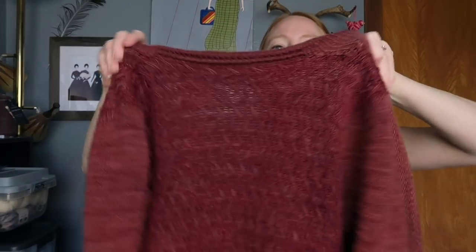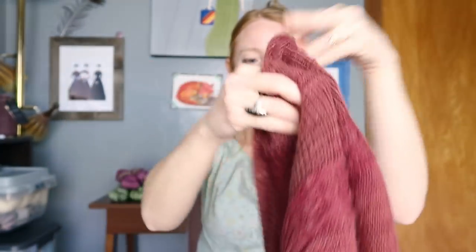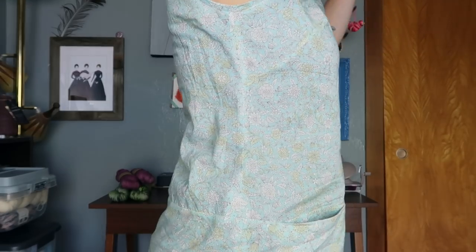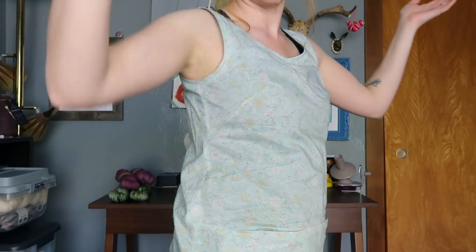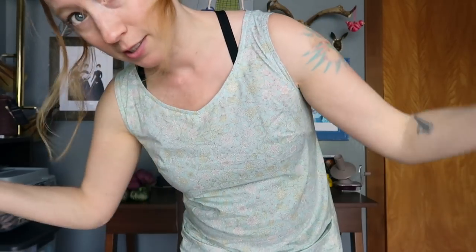Here's the sweater — it's got a slip stitch pattern on the back, and it's an open front long cardigan. And here's the tunic. It has pockets and it's a long tunic. There are a bunch of different versions. I did the sleeveless one with the V-neck. The length is just past my butt, which is kind of my favorite length for tops. Tunics are my favorite.